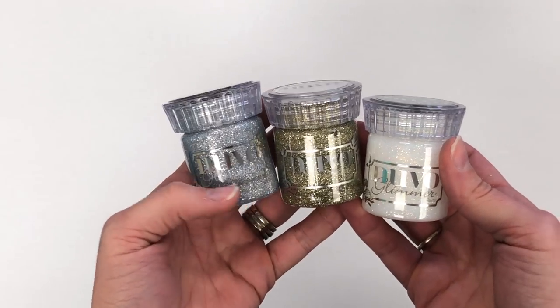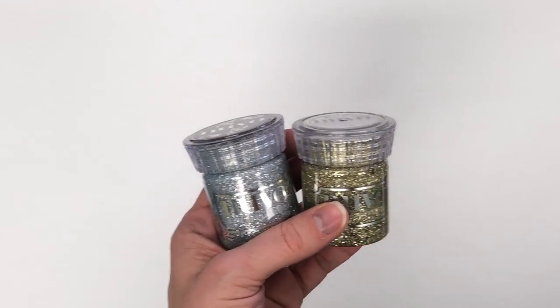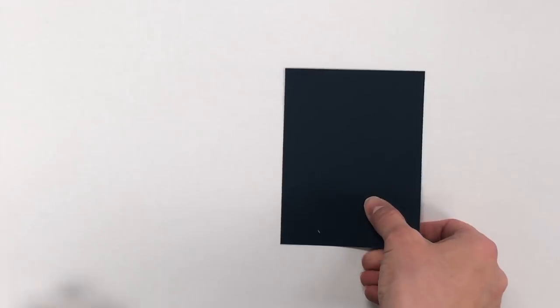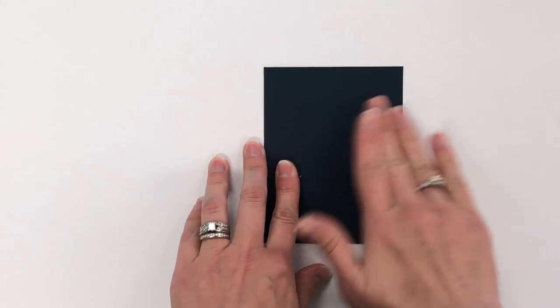First I want to share with you Nuvo Glimmer Paste. I have in my hands Moonstone, Golden Crystal, and Silver Gem. I'm gonna start with the Silver Gem and apply it to a piece of our Blue Corn cardstock through one of our stencils.